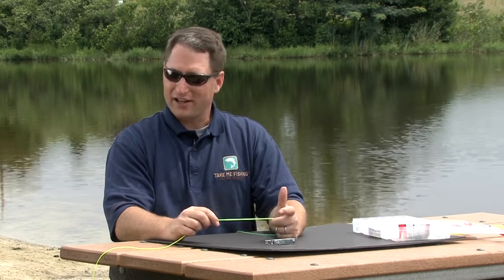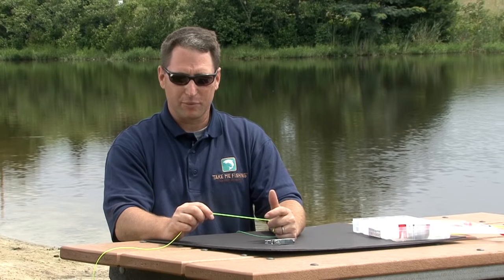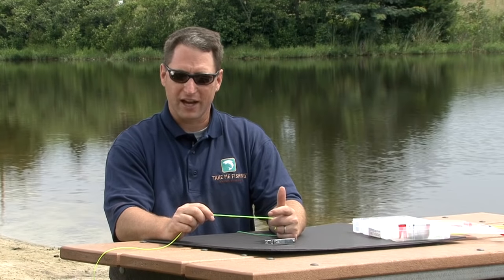Hi, I'm Tom Kier with Take Me Fishing and today we're going to talk about knots. Tying a good knot is a critical link between your fishing line and your lure and it's what puts your catch in the net.